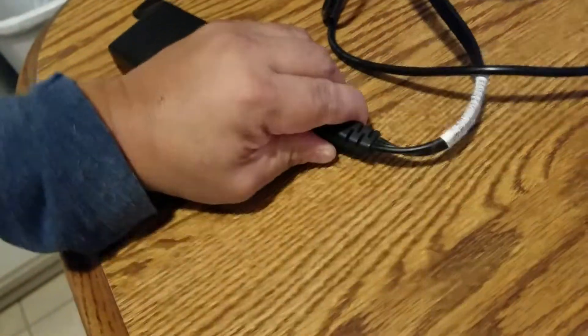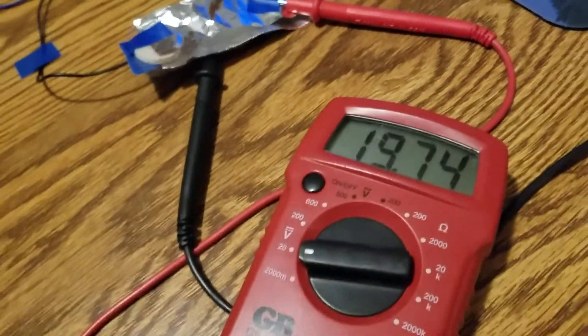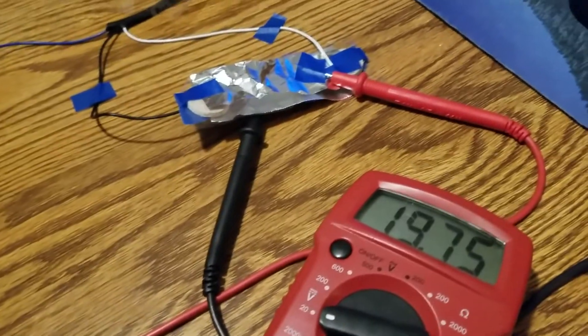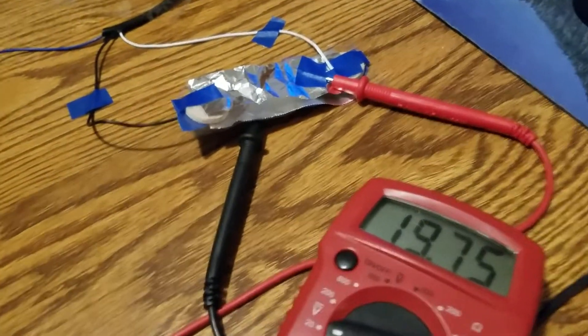Let me unplug this — it's kind of hard to do with one hand. I used my teeth. That's off. You watching? All right — 19.74 volts. Man, that thing is an open capacitor.